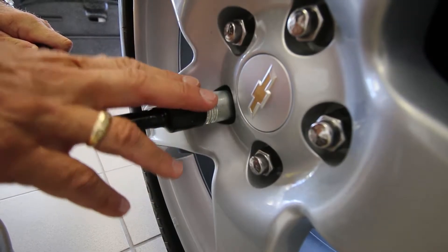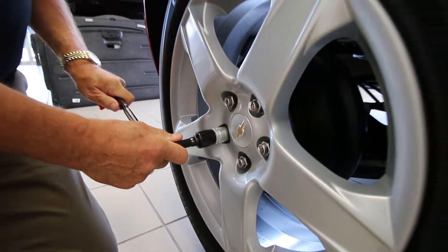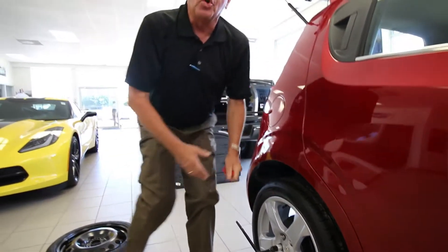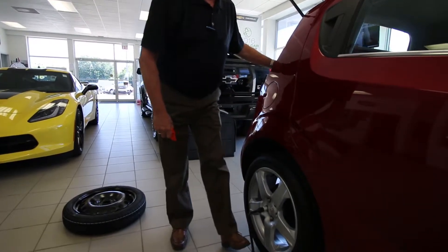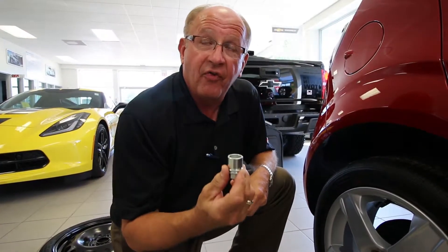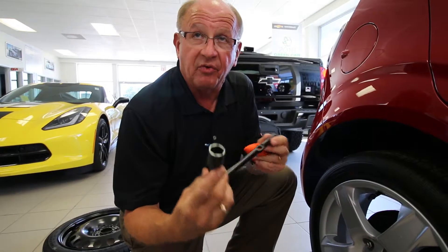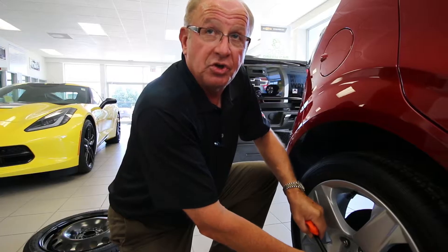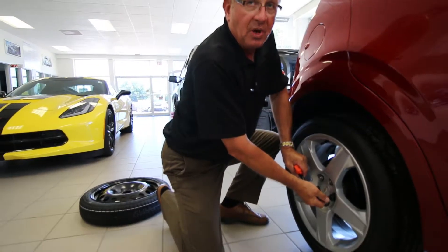Now folks, the most important part of this — every one of these lug nuts is on with 100 pounds of torque. So what we recommend is that you use your weight and stand on the wrench and give it a turn, such as that. Once you've gotten your locking nut off, the rest of them are just the regular lug nuts that will fit into this tool. Same process — use your weight to get it off because there's 100 pounds of torque on each one of these.